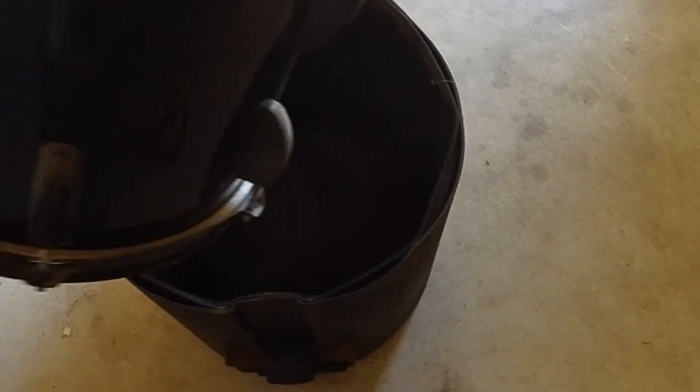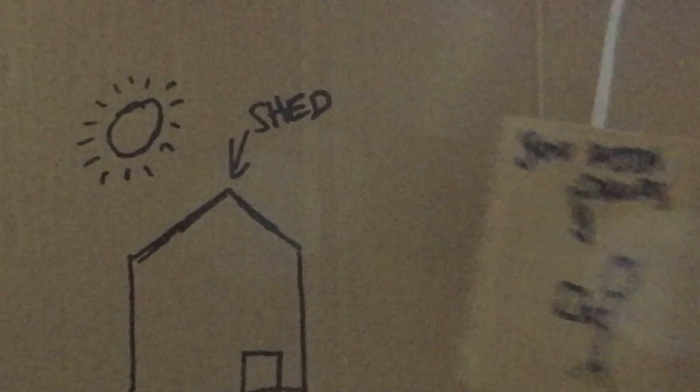Thirdly, put your drum shells in nice and gently. Fourth, and most importantly, let them sit in the shed in the heat and the cold for seven years.